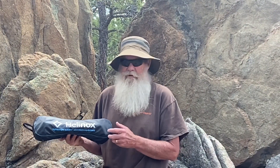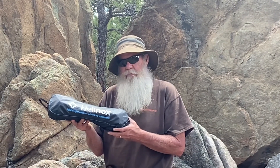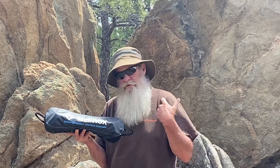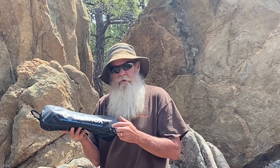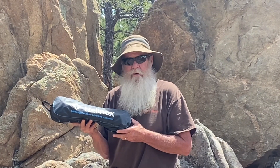Hey guys, good afternoon. Today we're going to go over one of the items we're thinking about taking as a luxury item. This is a Helinox Chair One XL version — weighs 3.6 pounds and has a weight capacity of 320 pounds. They make a smaller version which sits about three inches off the ground, but I'm just too old to get up from that one. I'll post the link in the video description box below for both chairs so you can make up your own mind.